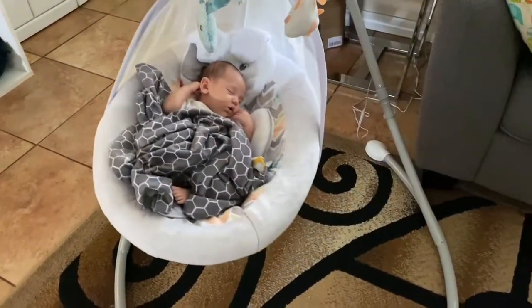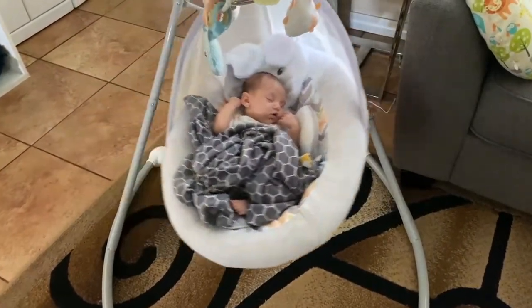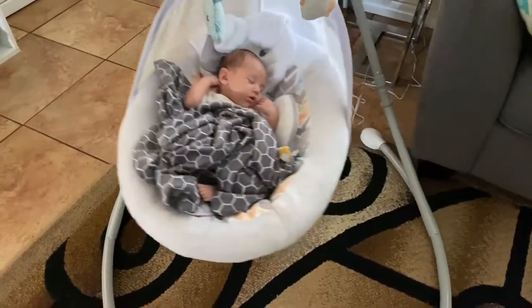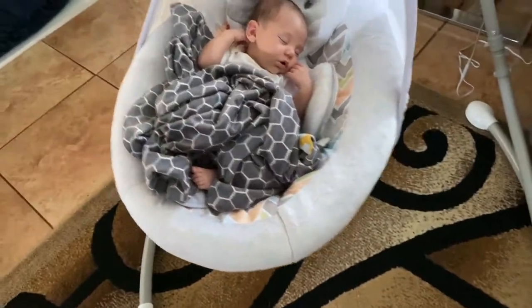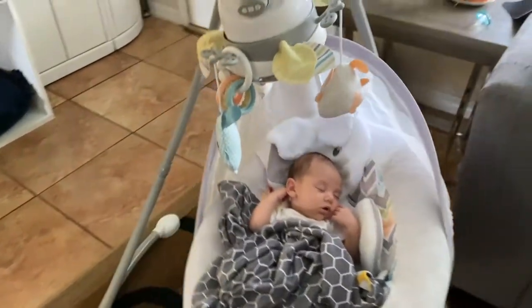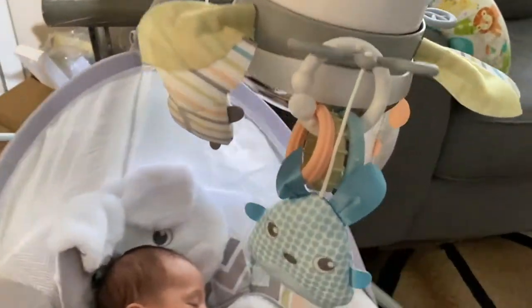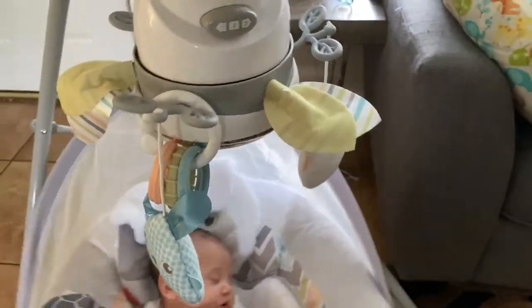Over here we have this Fisher Price Swing. Our baby absolutely loves this swing. Look at how cute it is. This one is the Snugga Bunny.